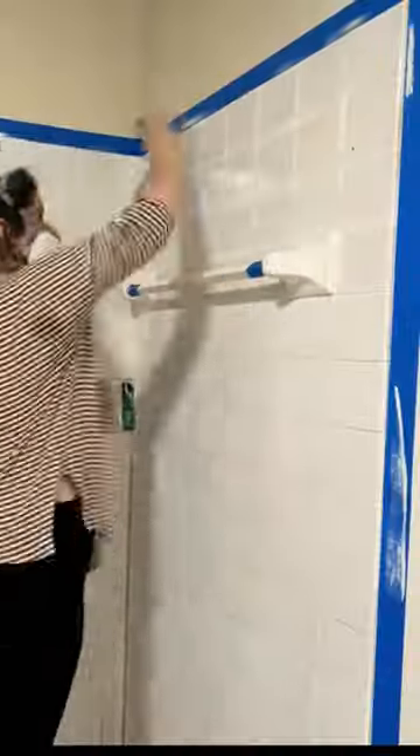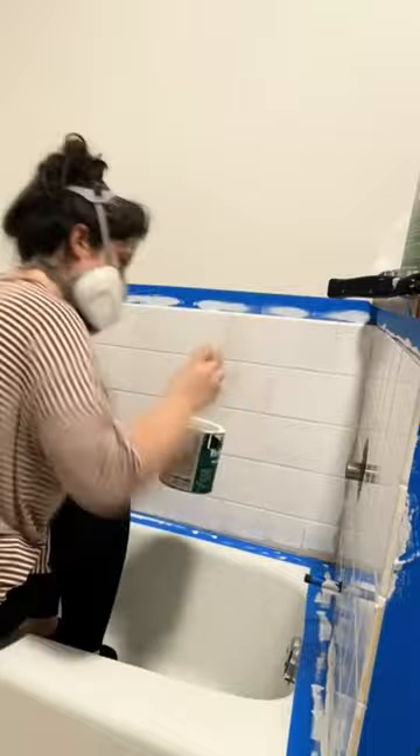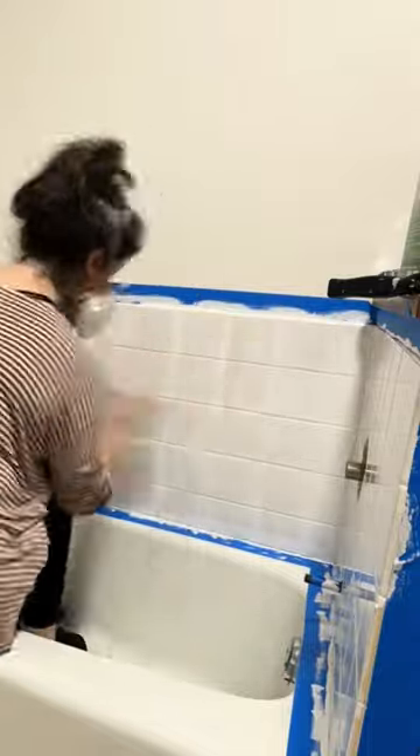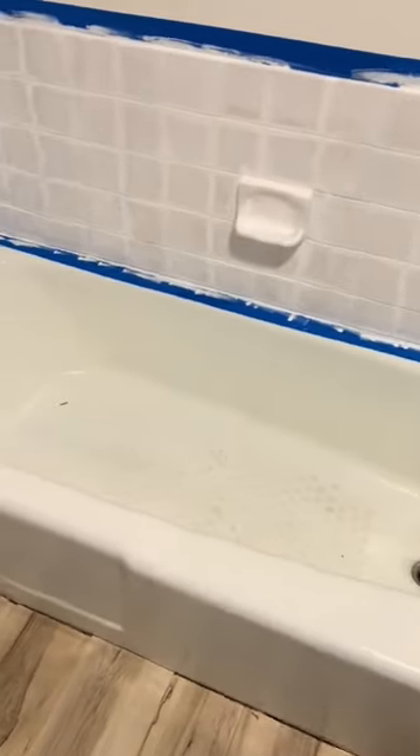I've used this once before. I don't remember it being this hard. I think because I had to take a small brush and go in between all of the grout lines, it just made the process a lot longer and a lot more intense. The fumes are crazy, you guys, so wearing a respirator mask is an absolute must. I'll probably end up having to do about four layers, and you're supposed to wait a couple hours between each layer.